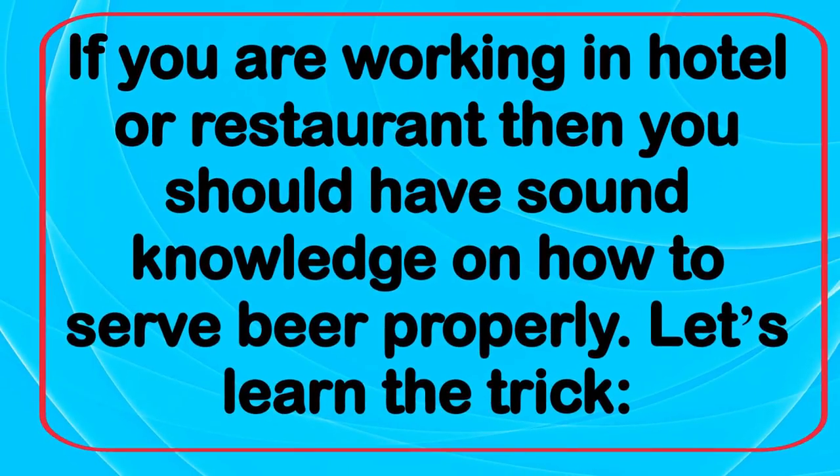If you are working in a hotel or restaurant, then you should have sound knowledge on how to serve beer properly. Let's learn the trick.